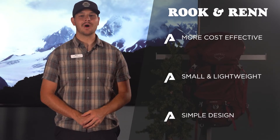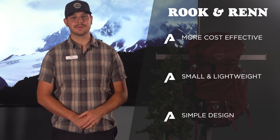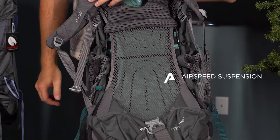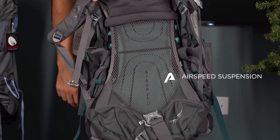They are rated for a smaller carry load but can still handle your gear for a weekend trip. These two packs also feature Osprey's airspeed suspension that helps take pressure off your shoulders and gives you a more comfortable carry.